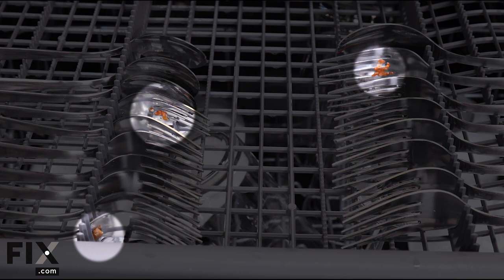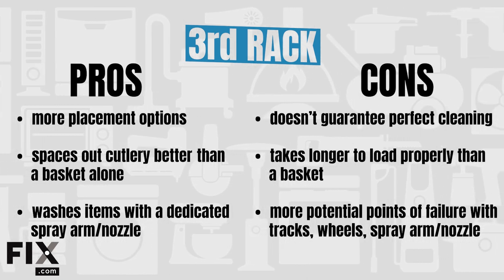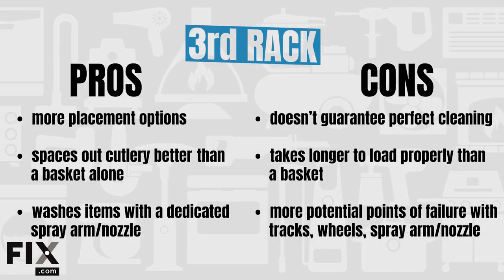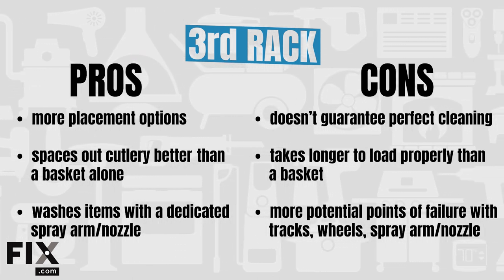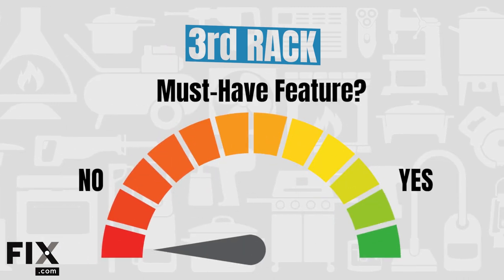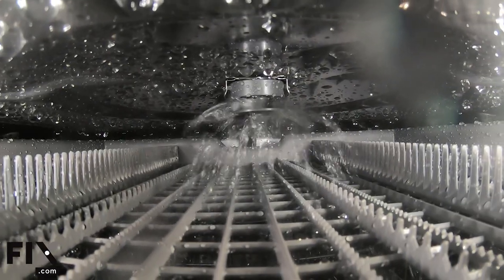Pros: gives you more placement options for a variety of items, allows you to better space out cutlery than a basket alone, and gives items a dedicated spray arm. Cons: it doesn't always get everything 100% clean, it takes longer to load properly than a basket, and added tracks, wheels, and spray arm are more potential points of failure. From our perspective, the third rack system is an okay feature but does not change the game in terms of performance or convenience. If the dishwasher you like has one, great — but we wouldn't recommend paying extra just for a third rack.